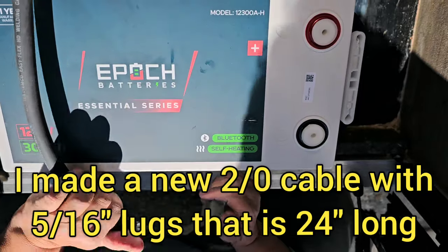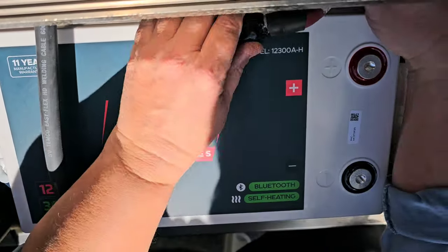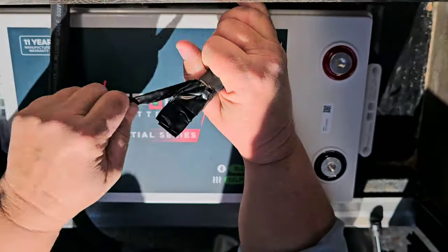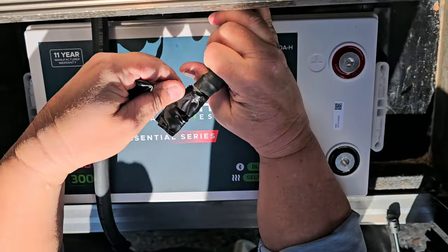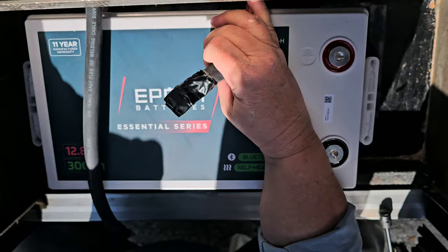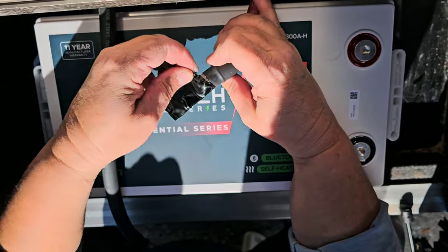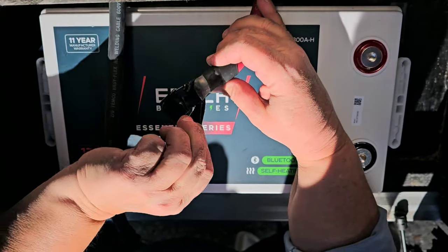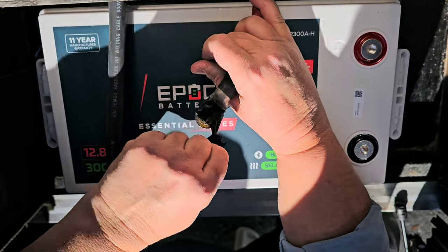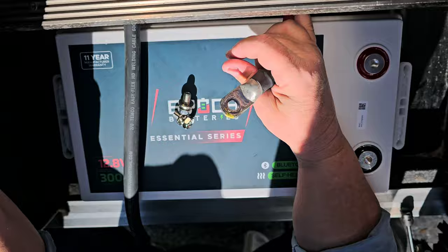I made a new cable that's 24 inches long, which is going to be fine for reaching the negative terminal. She had taped off her positive cable because she removed the battery before she came from Tennessee — this would be hot with alternator charging and solar charging. I told her to tape it up so she could drive without any risk of it touching metal and sparking.